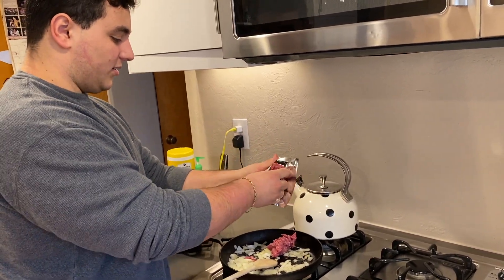Throw the seeds and core away. Then cut the pepper however you want — slice it, whatever, it doesn't matter.